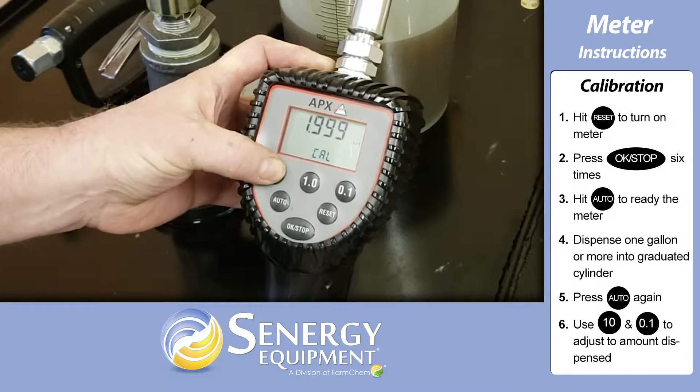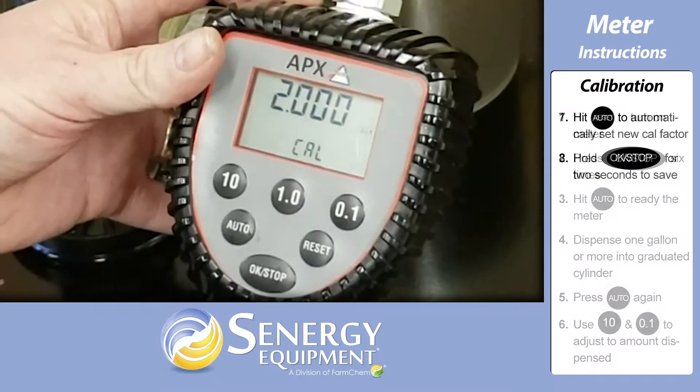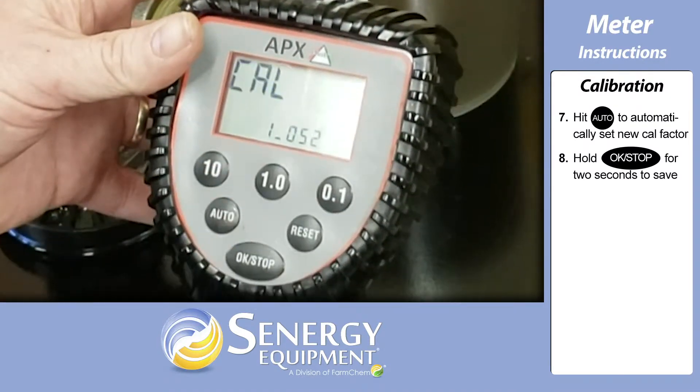Press the 10 button to increase the indicated value on the screen and the 0.1 button to decrease the value. Once you've corrected the amount dispensed, press the auto button once and the meter will automatically set a new calibration factor.